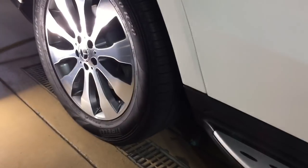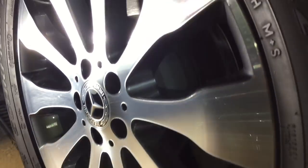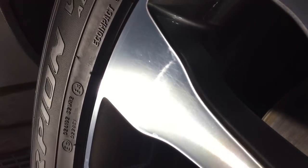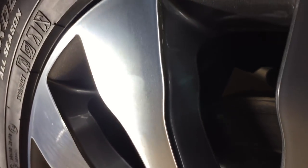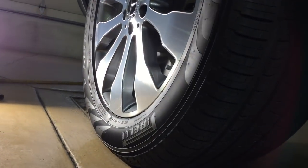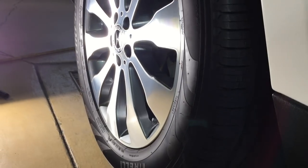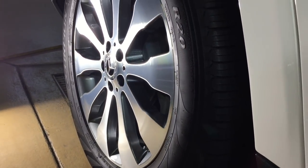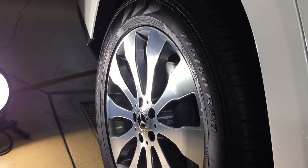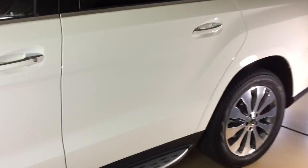I left half of the wheel unfinished so you can see the difference. I went ahead and finished the whole wheel, and you can see the difference it makes when these wheels are done right — it makes the rest of the vehicle pop. Now we're ready to move on.